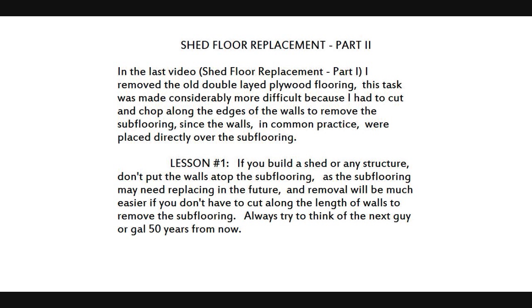Shed Floor Replacement Part 2. In the last video, Shed Floor Replacement Part 1, I removed the old double-laid plywood flooring. This task was made considerably more difficult because I had to cut and chop along the edges of the walls to remove the subflooring.